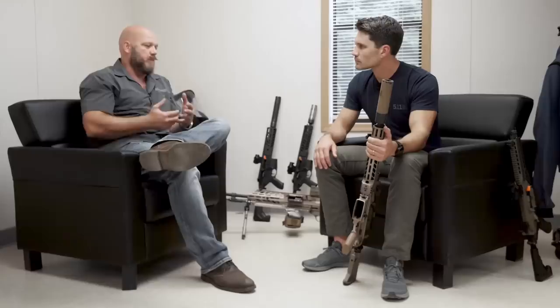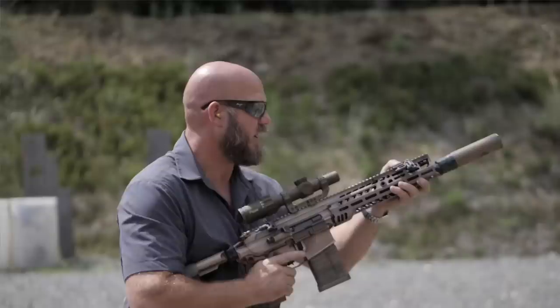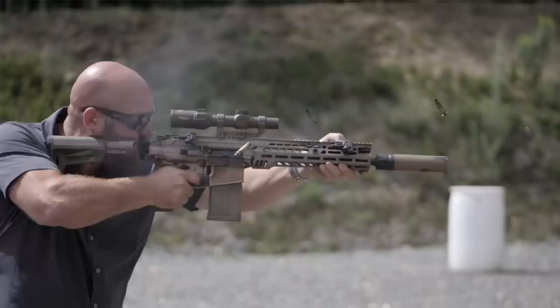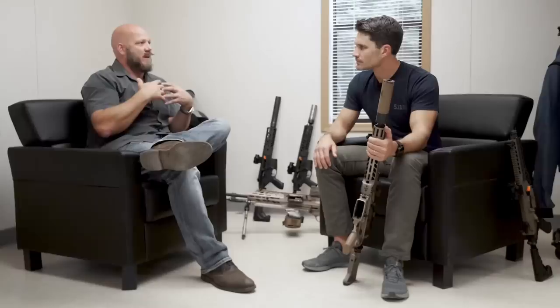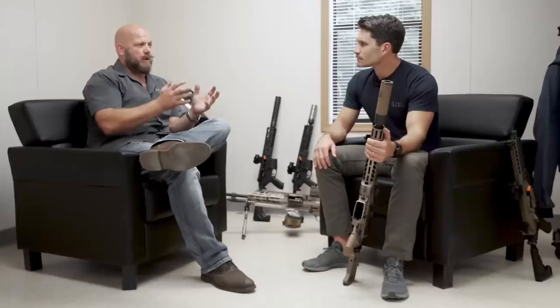I've got 22 years in the U.S. Army. Other guys on the team have 15 to 25 years, and we've got law enforcement experience throughout the organization. With all of that end-user experience, we see what we thought were pitfalls and improvements that would have been nice to have. We also put the gun out to the military and law enforcement community and are very fluid and dynamic within the development process.